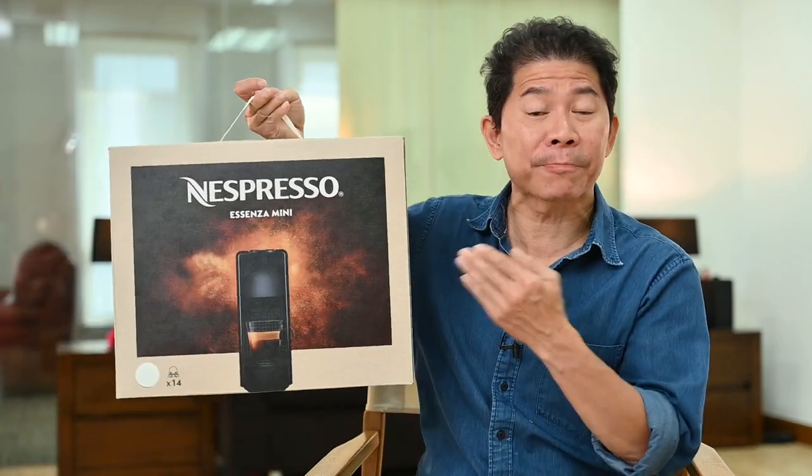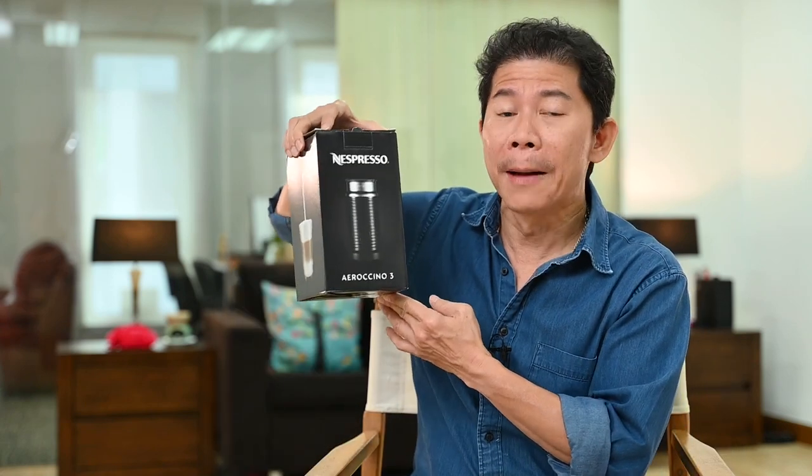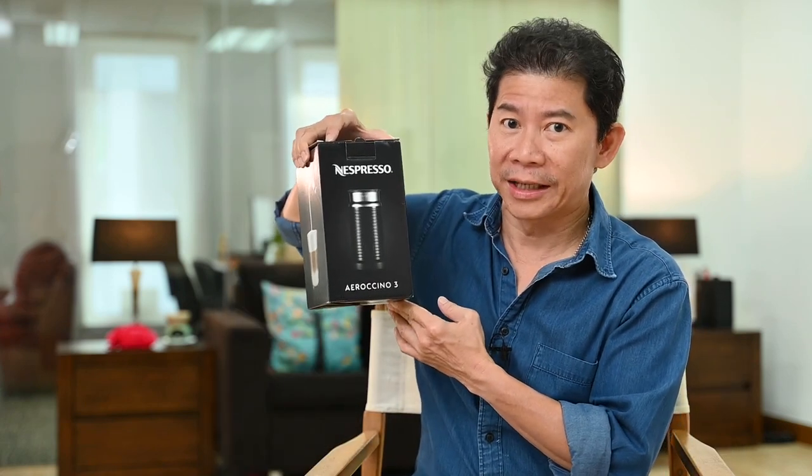In this video, I'm going to be teaching you how you can shoot a Nespresso coffee machine exactly like how Nespresso would shoot them in their commercials. We might as well throw something in the mix as well — let's shoot their milk frother as well, the Aeroccino 3.